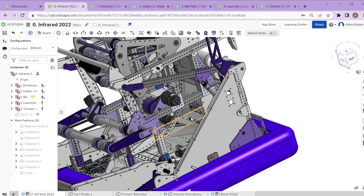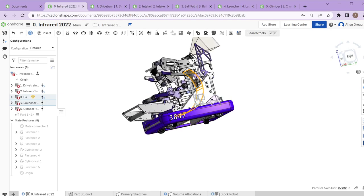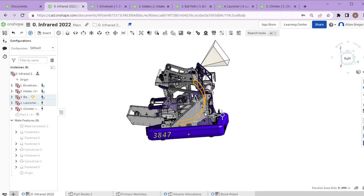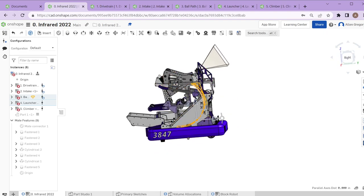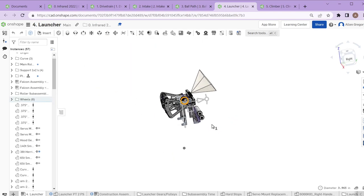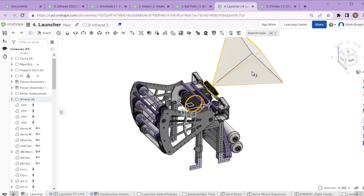The ball comes up one section then the other, generating this S shape — a pretty common design feature for many teams. Some have more S than others where the launch is farther back. The idea is using that single feeder wheel to get the ball up consistently into the launcher at the same speed and force every time, so the launcher wheel can accelerate it out at a consistent speed and hopefully into the goal.